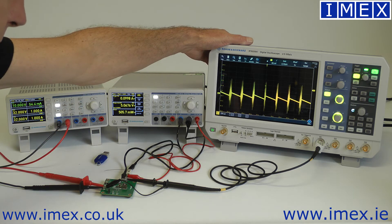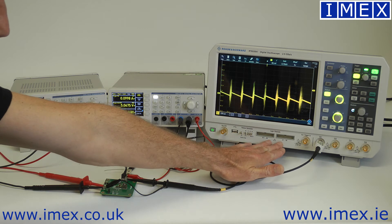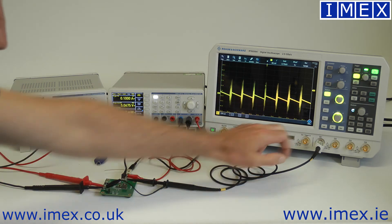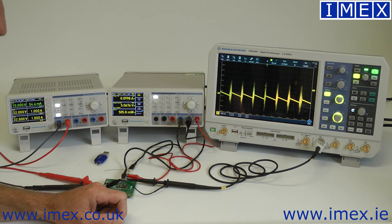The third piece of equipment is the RTB2004 4-channel mixed signal oscilloscope. It has provision for 16 digital inputs in addition to the 4 analogue channels, as well as external trigger. The last BNC is an aux-out, which provides signals from its built-in 25 MHz arbitrary function generator.